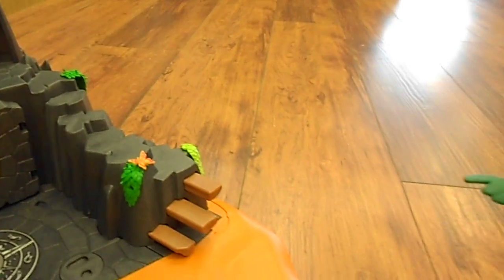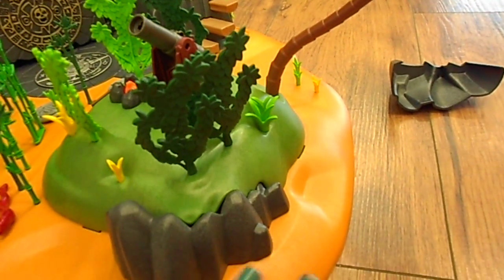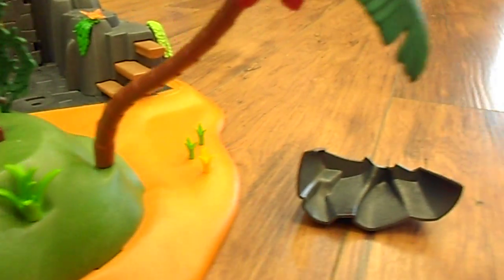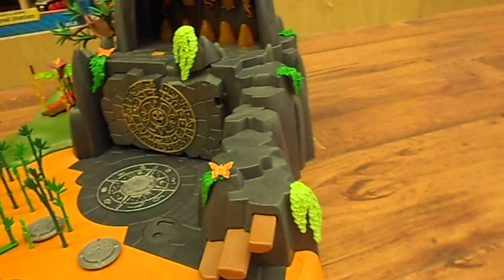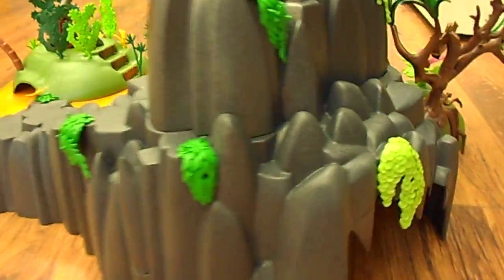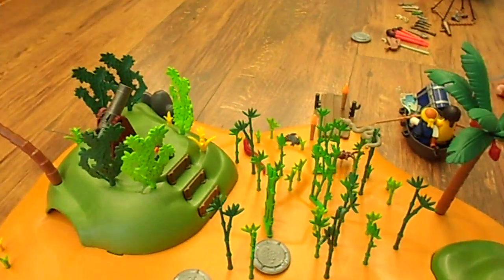There's also a little secret compartment here — you can hide some stuff underneath. And if we make our way to the other side of the Treasure Island, there's a big cave under here where you can store your rowboat or whatever you like. So that is the whole Treasure Island.